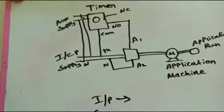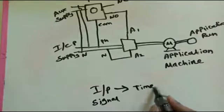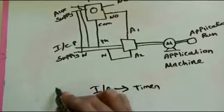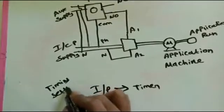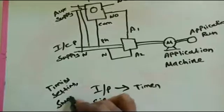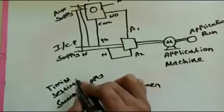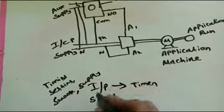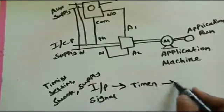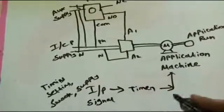For any input we need to give to the timer — whether it is a star-delta timer, 24-hour timer, 24/7 timer, or staircase timer — we need to send a command to the timer, and only then will the command switch on the output application. We give default settings — that means a timing message to the timer — so the timer automatically runs the output motor. After the timing settings, the application runs and the motor operates.